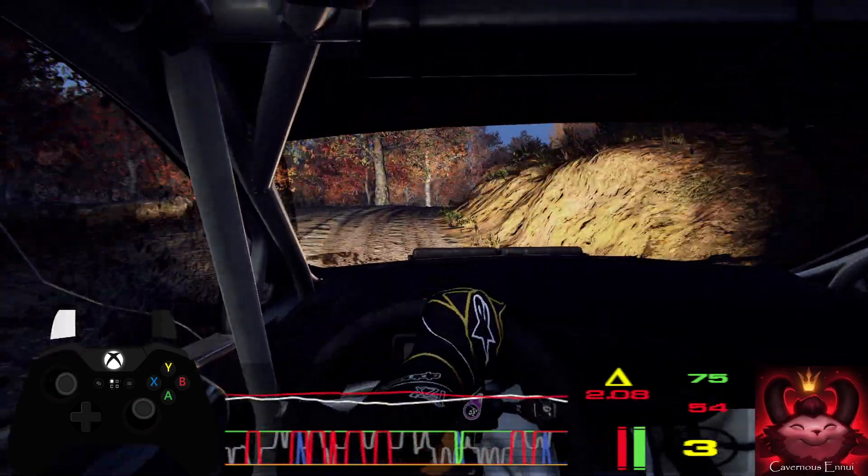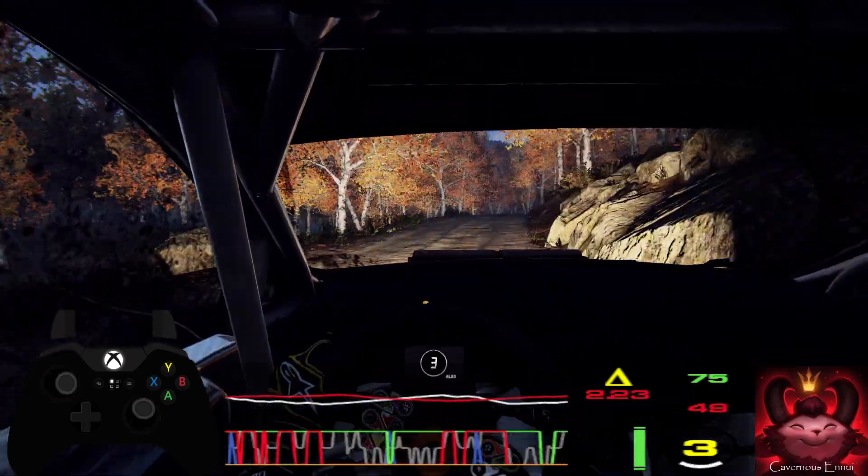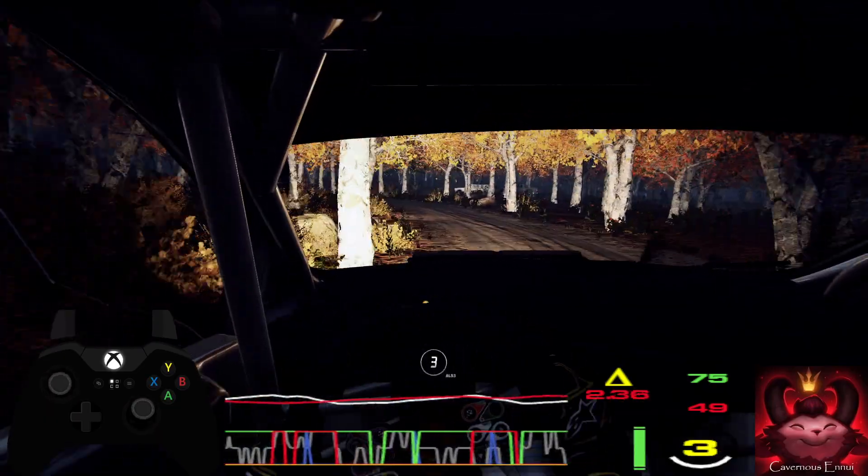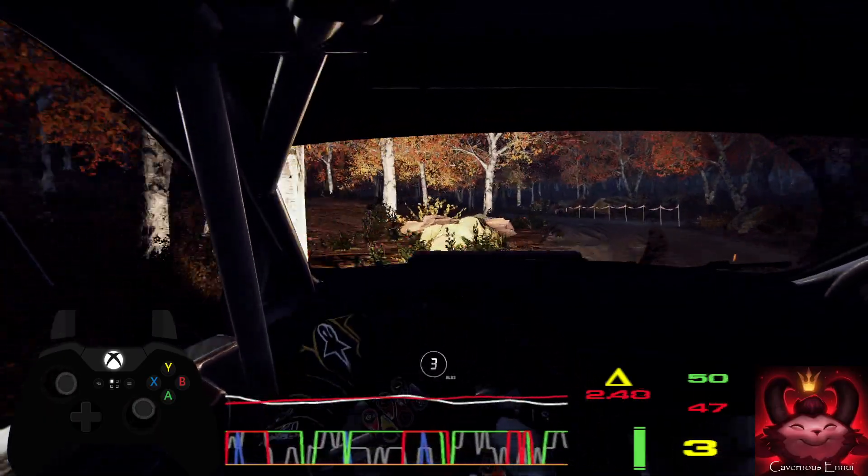Opens to crest, and 4 left, tightens. 3, extra long, don't cut of a junction. And 6 right of a crest, extra long.